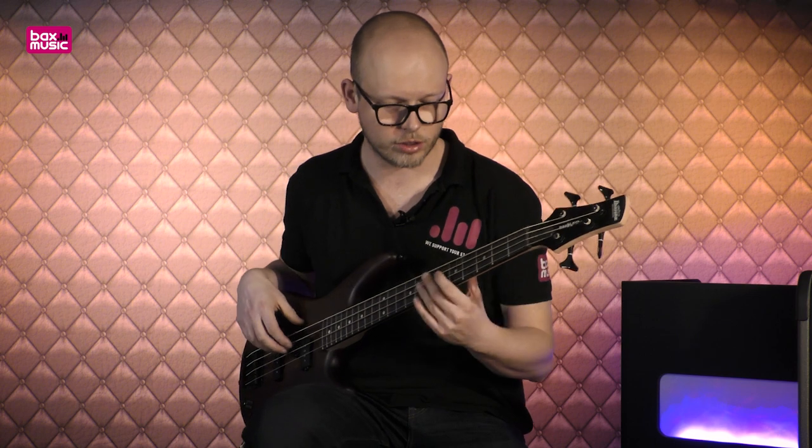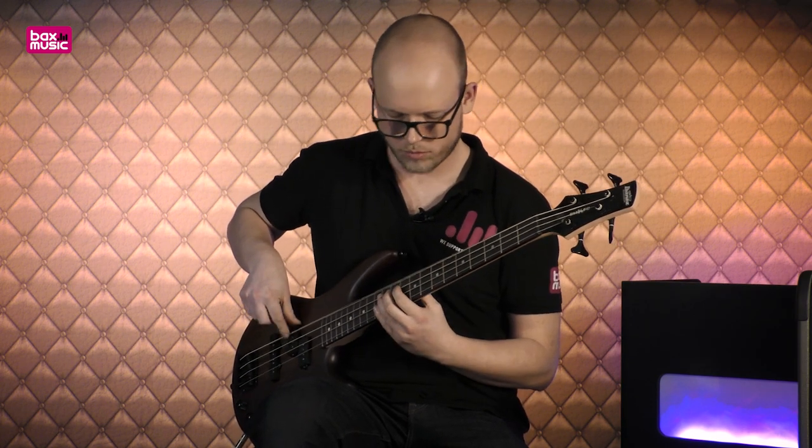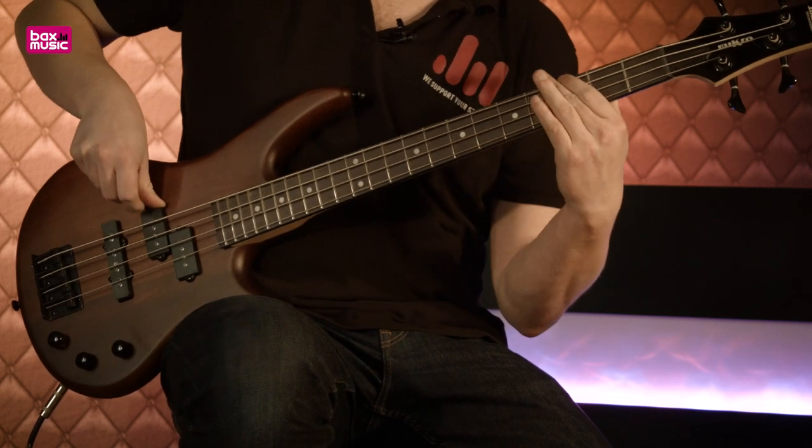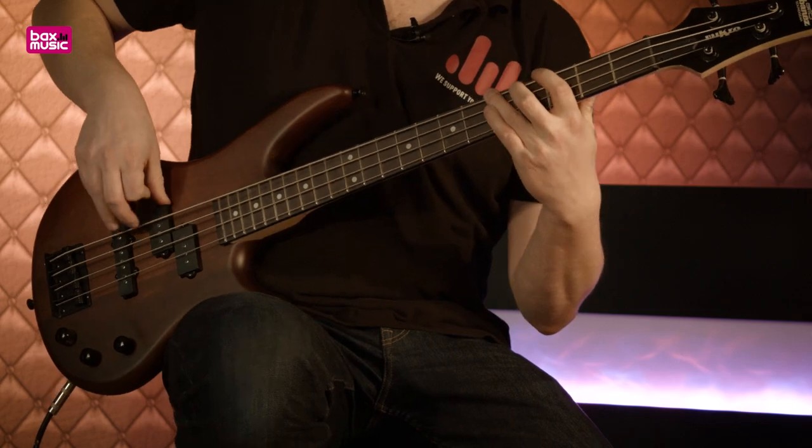Heel fijne sound. Je merkt dat omdat het een enkelspoelselement is, deze wat gevoeliger zijn voor brom. Maar het heeft ook zijn eigen karakteristieke waarden. Als je die brom echt per se eruit wil hebben, is die splitcoil een goede balans: je hebt die wollige toon én ruisonderdrukking in het algemeen. Maar als we echt een smerig geluid willen hebben, draaien we de toon helemaal open op het enkelspoelselement. Daarna met de toevoeging van een leuke overdrive ben je vertrokken voor de meest smerige rock of metal riffs.